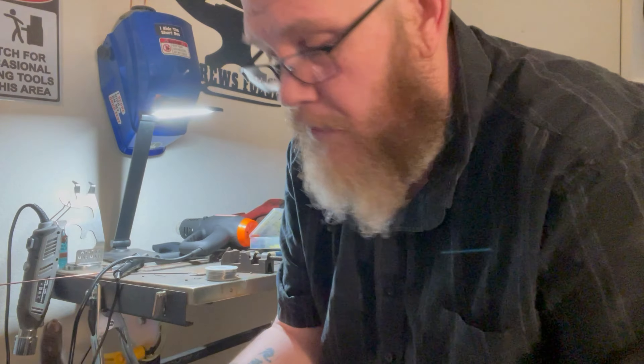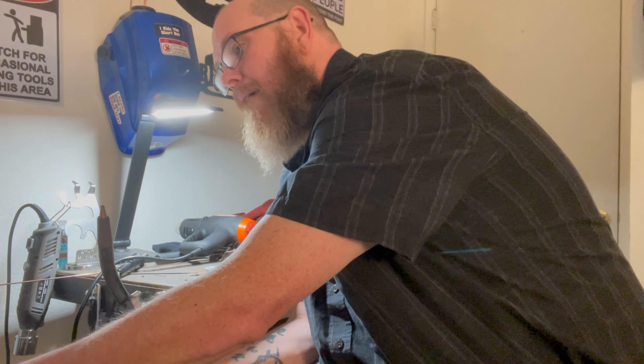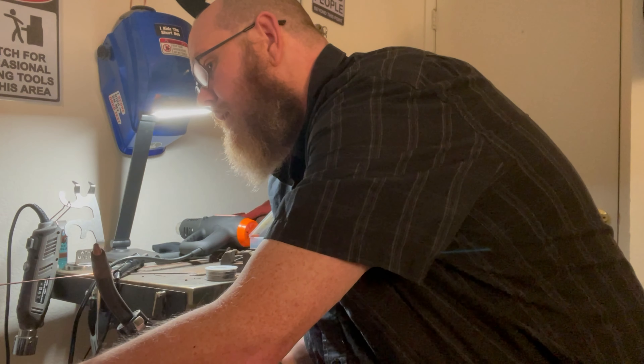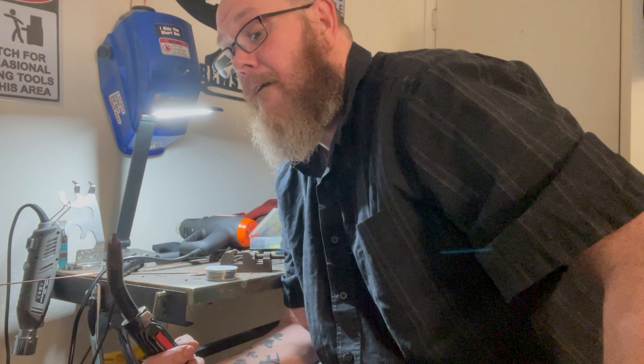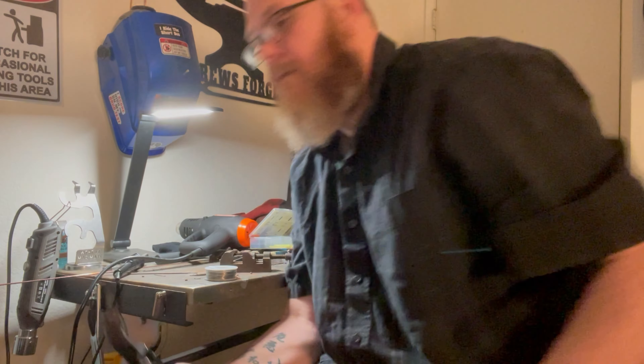I think I wired the wrong wires. Alright, let's cut everything apart and try again.